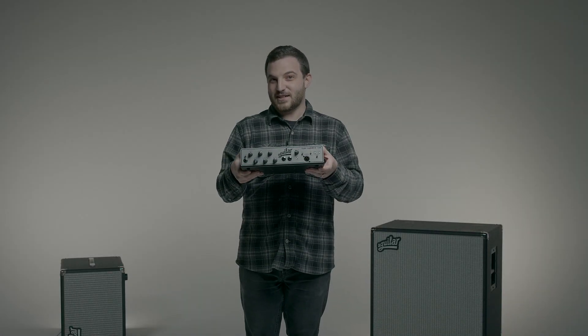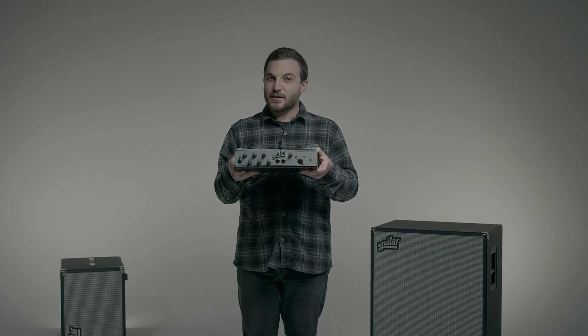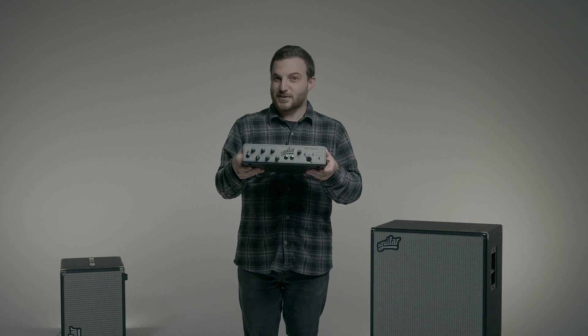Did you know that our AG and Tonehammer 700 amps can handle a 2.67 ohm load? This means that you can mix and match cabinets with different impedances for a wide variety of musical situations.